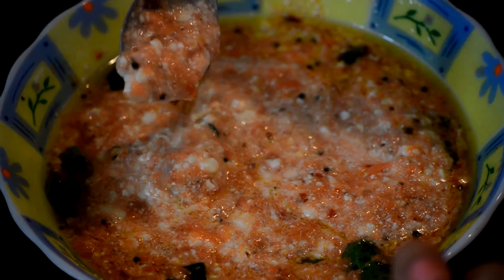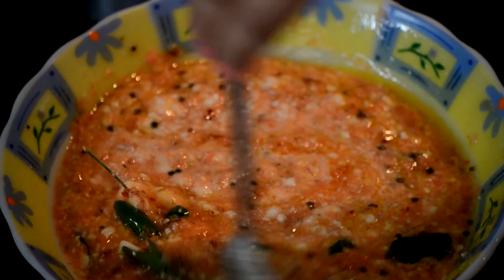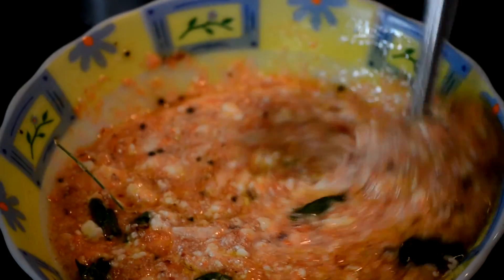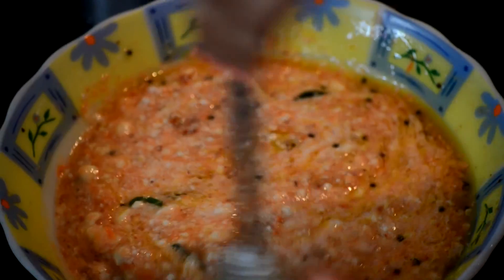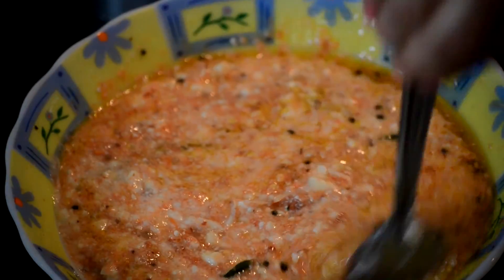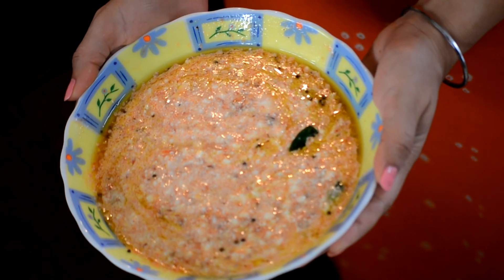There should be coarse bits of tomatoes that you can see, and you should be able to see the green chillies — that's how this raita is served. It's a very rustic home style raita, not something which is completely smooth and watered down. Your smoky tomato raita is ready.